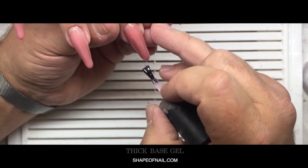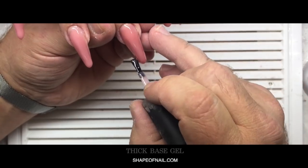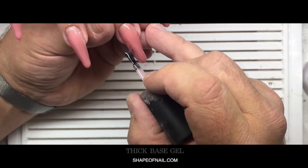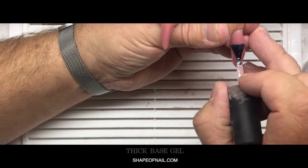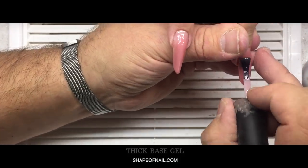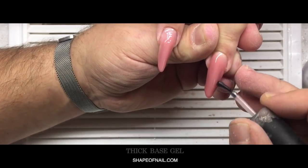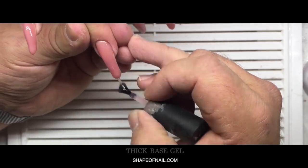After applying the sculpting mix gel, I'm using the thick base gel. It helps create the edge line easily and cover all gaps or surfaces where we don't have product. This saves your time because we don't need to shape nails for a long time after covering them with the gel. You can use a brush like that from the gel polish or gel primer — it's easy to work with.